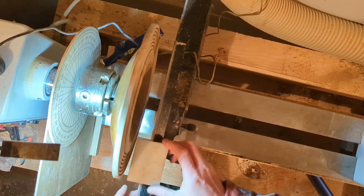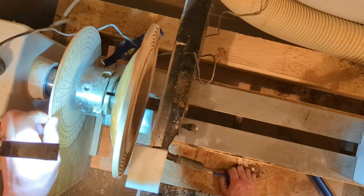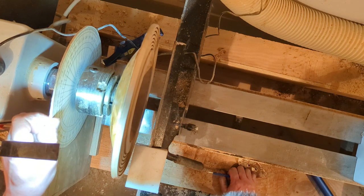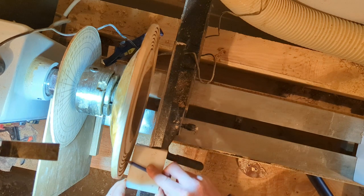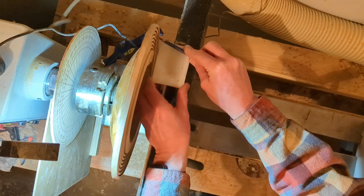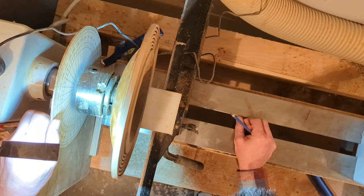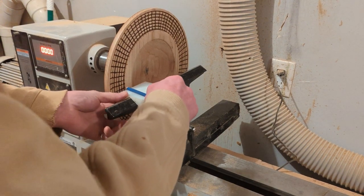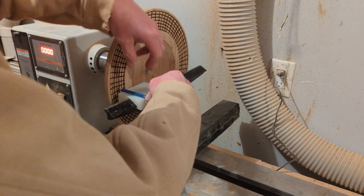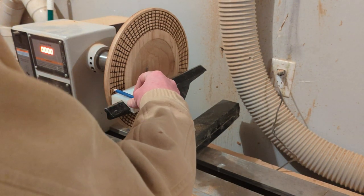Here you can see the bowl mounted in the chuck with the jig in the background. I'm showing the Teflon slide I made that rides on my tool rest. One advantage over others I've seen designed online is that I can mark both sides of the bowl at the same time — meaning I can do both sides without adjusting the angle setting. I cut a profile to match my tool rest so it can freely slide all the way across. It's also designed so that a pencil sitting on top of the block is at the centerline of the workpiece.